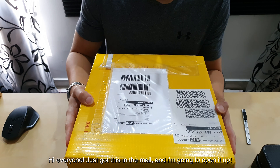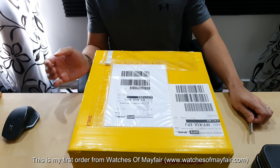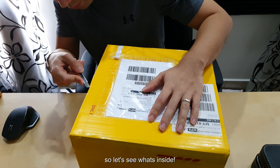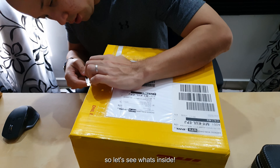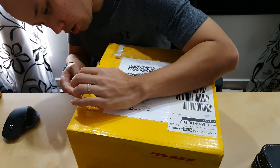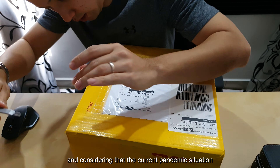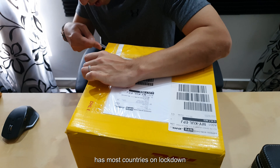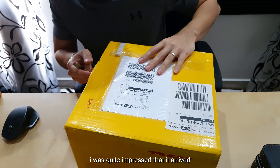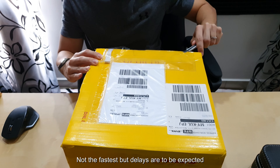Hi everyone, just got this in the mail — I'm ready to open it up. This is my first order from Watches of Nature, delivered all the way from London. With most countries on lockdown, I was quite impressed that it arrived fairly quickly — not the fastest, but the delays I expected during this year.